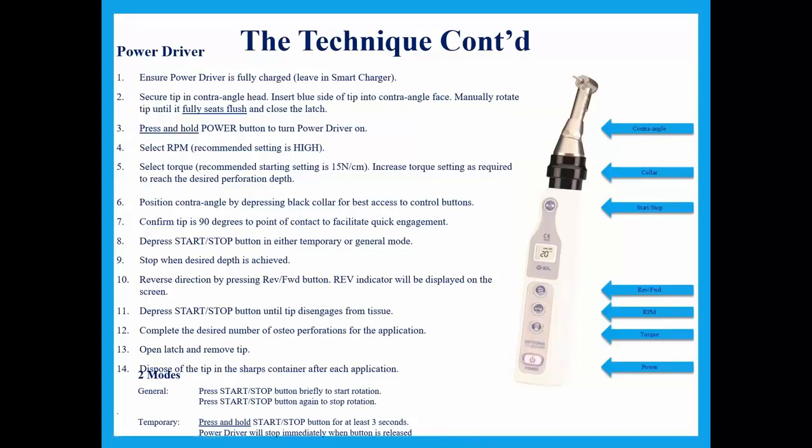You have two modes: general and temporary. In general mode, press the start-stop button briefly to start rotation and press again to stop. In temporary mode, press and hold the button for at least three seconds, and it stops immediately when the button is released.